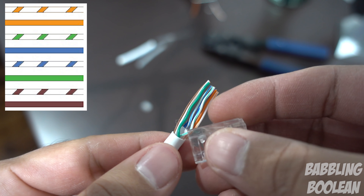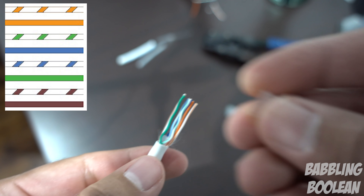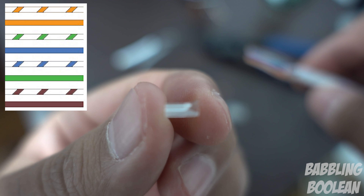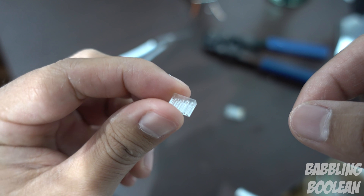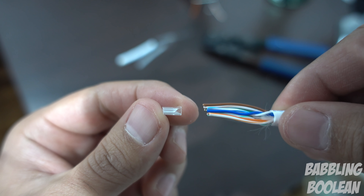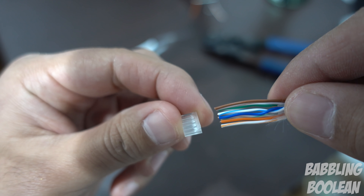The goal is to have the wires fit into the connector end. One thing a lot of people don't mention is that for Cat6, this little extra bracket is required. There's a little bump on it — you want the bump facing up and the flat side at the bottom. When you have the wires in order, the bump should face up with orange closest to you, and that's how you slide it in.